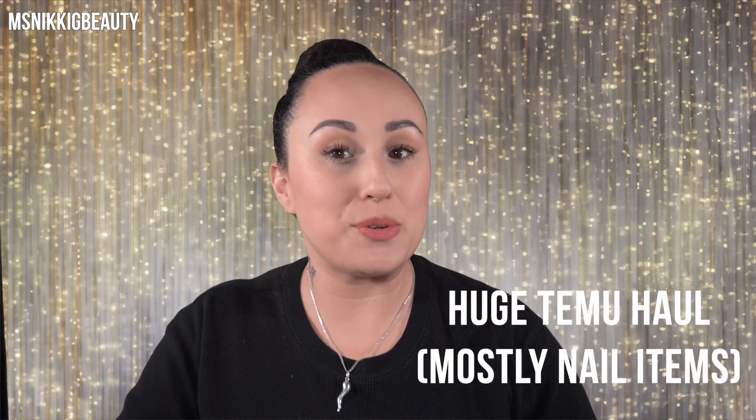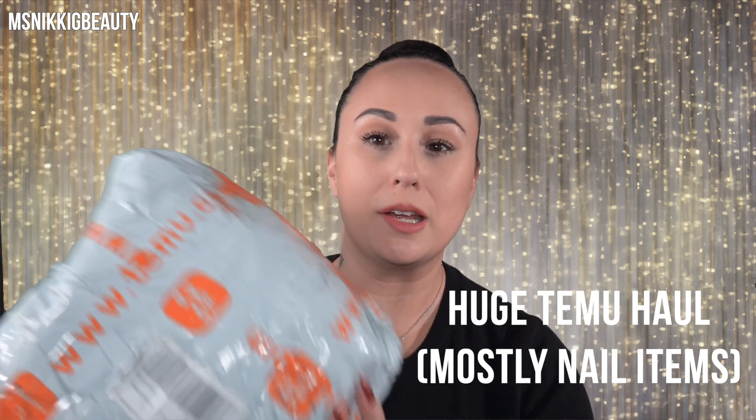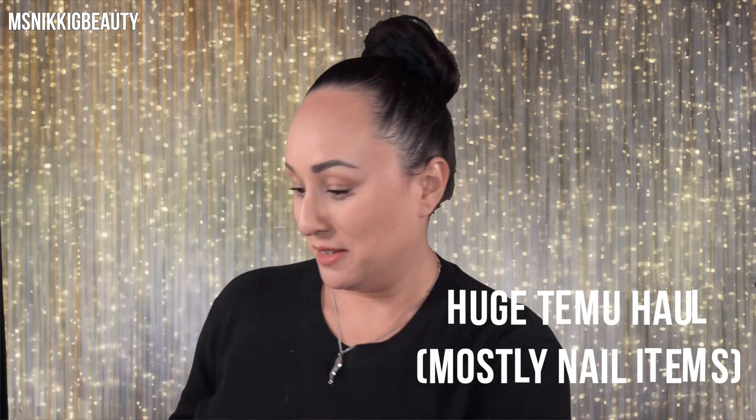Hey everyone, we are here today to do a very exciting video. It is everybody's favorite - Temu! We are going to unpackage this haul and go through all of the products. 90% of the stuff I purchased was for nail items, so I'm super excited and I can't wait to see how they look. Let me get it all open and then we'll start going through each of the products.